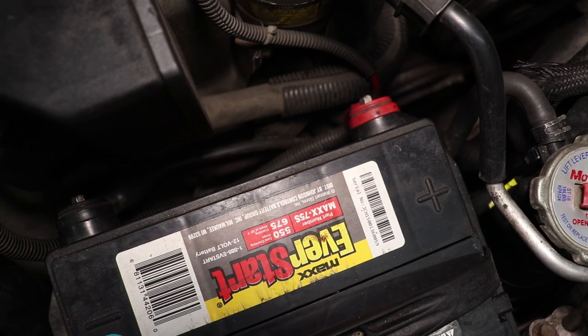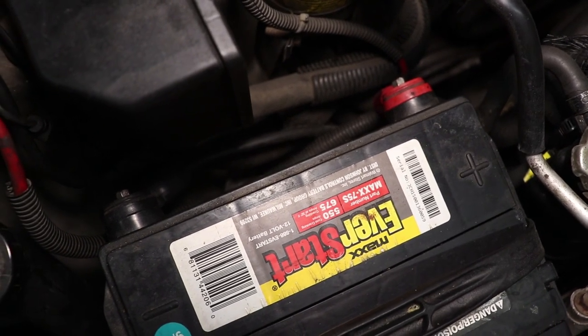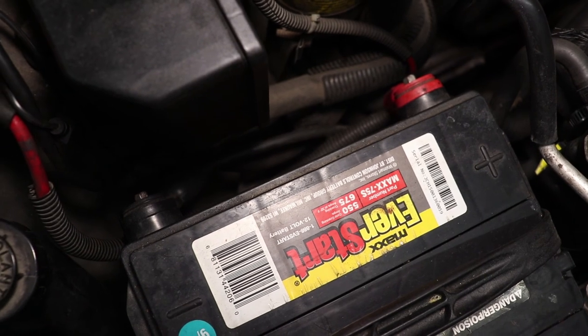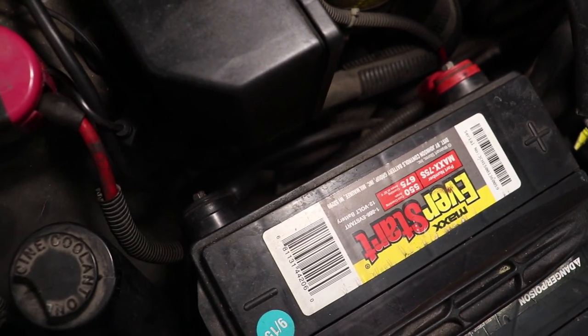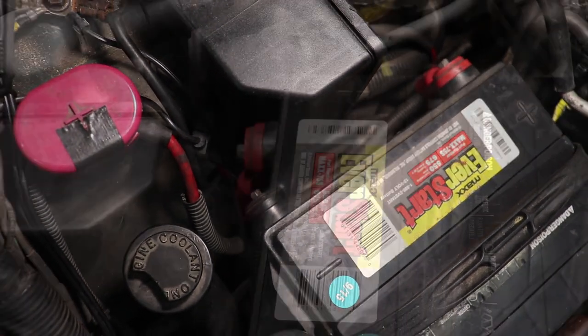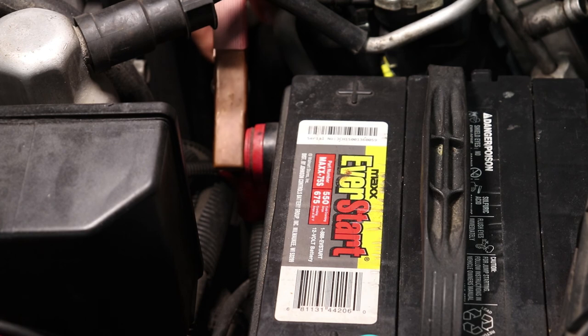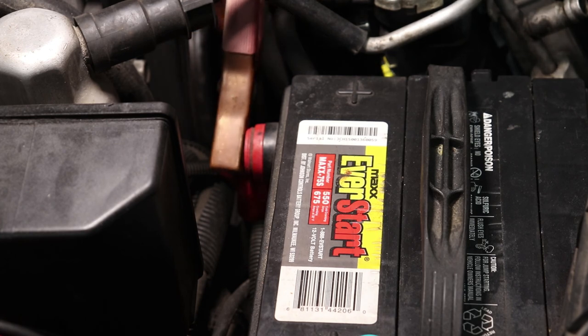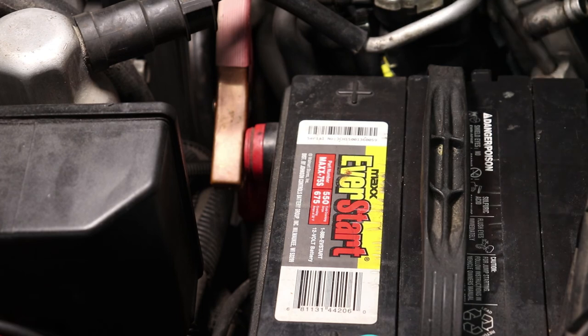The side terminal batteries used in many General Motors vehicles allow for a battery connection that is tidy, out of the way, and less likely to corrode than the more commonly used top post battery. But side terminals aren't without their downsides, primarily the fact that the tiny bolts used to attach the battery cables don't offer battery chargers or jumper cables much to hold onto, or enough material to handle the current required for a jump start. And if you've ever tried to jump start a vehicle with a side terminal battery, it's likely that you know exactly what I'm talking about.